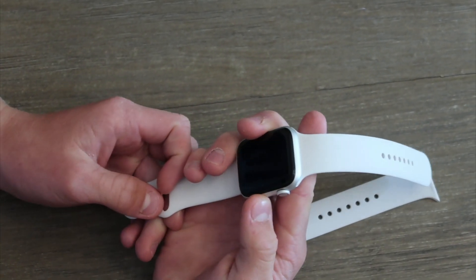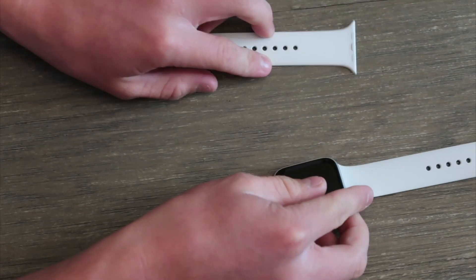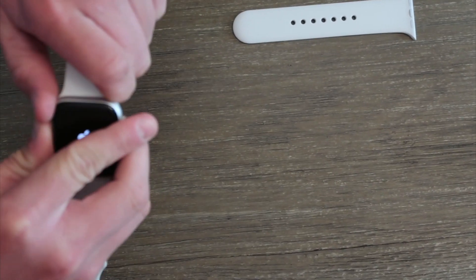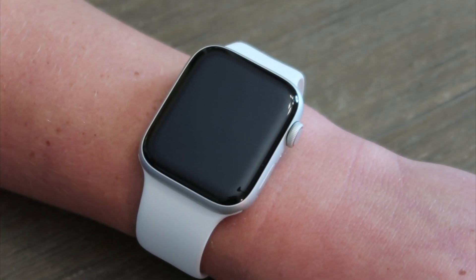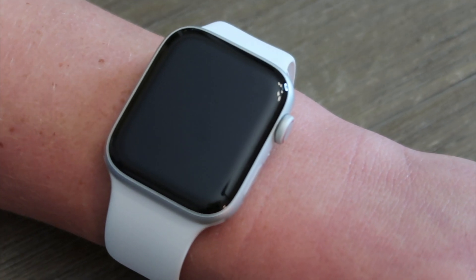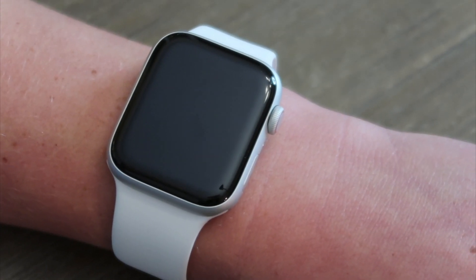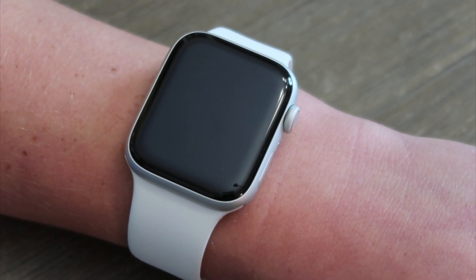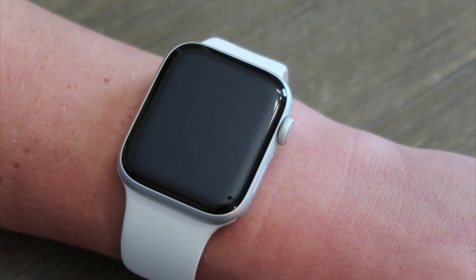Let's turn it on. I'm just gonna go over some quick comparisons while it logs on. The SE is very similar to the Series 6 — they have the same display and resolution, they're both water resistant so you can swim with them, and they both work with the new Apple bands including the solo and braided loops.